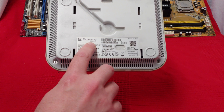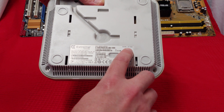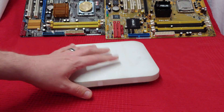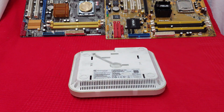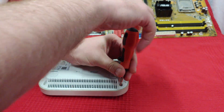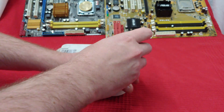Today I want to be doing a teardown on this Extreme Networks model AP75321 access point. This is a professional enterprise-level, probably last-gen access point. It hit the recycling bin, so now I want to do a teardown and see what's on the inside.